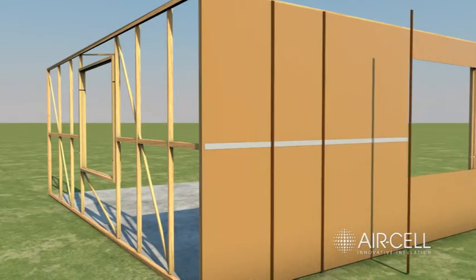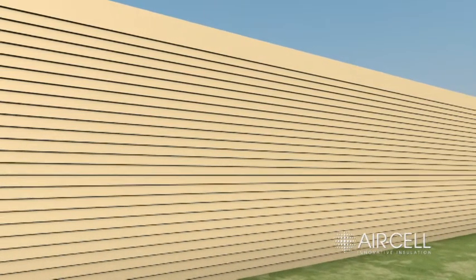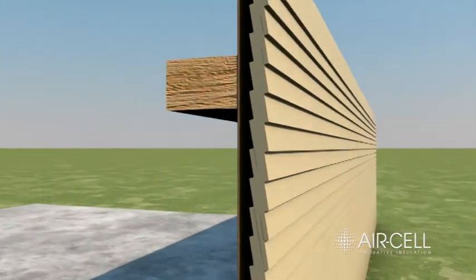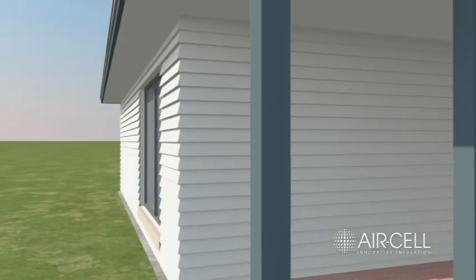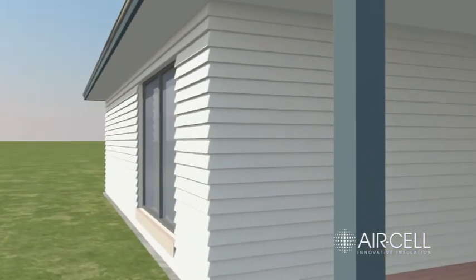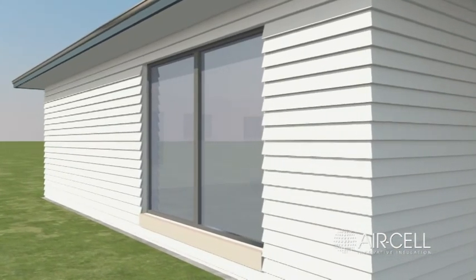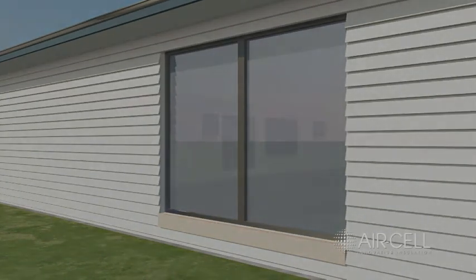Commence installing the cladding in accordance with the manufacturer's installation instructions. The timber counter-batten creates the desired airspace for designed thermal performance. Typically 20mm thick battens are used.